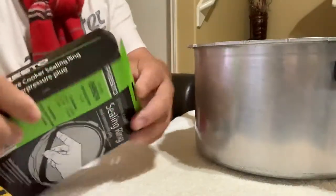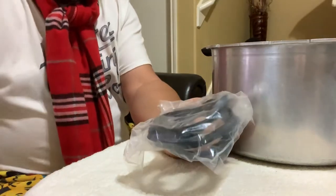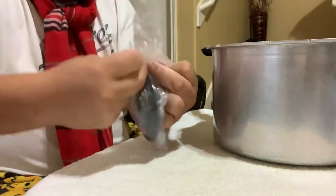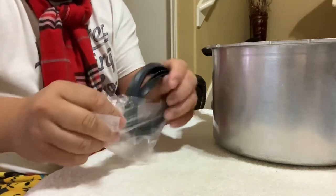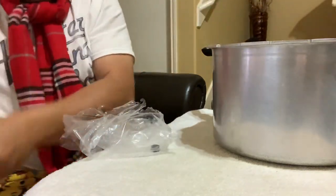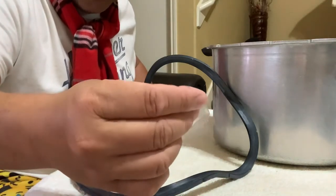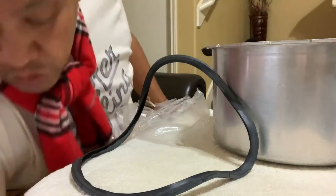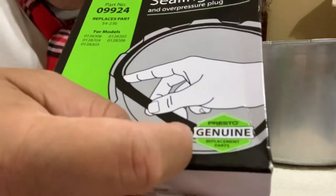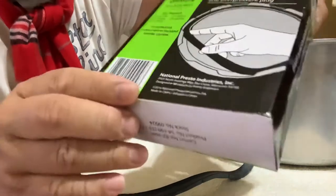Let me unbox this one for you. There's a small flag in there — I think that's for the exhaust. They say this is genuine Presto parts, but it says right here 'Made in China.' It's supposed to be made here, but it says Made in China right there.